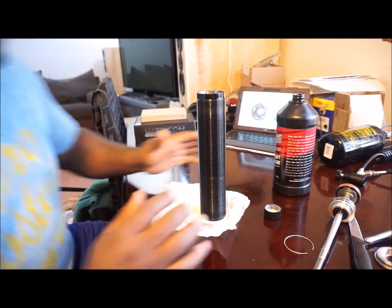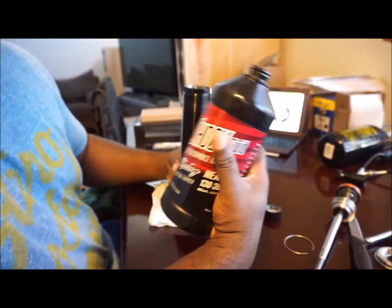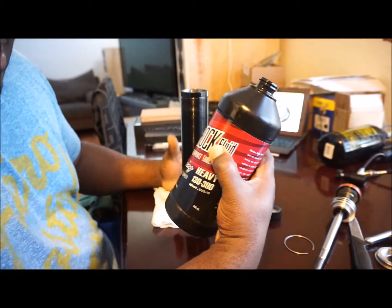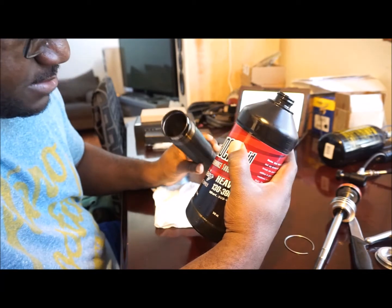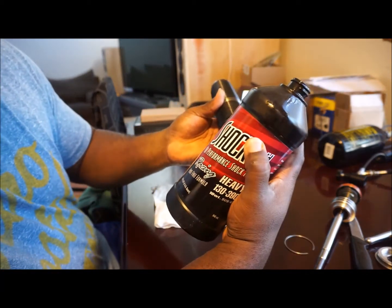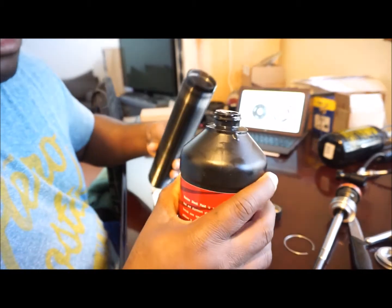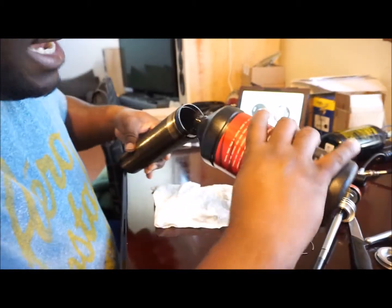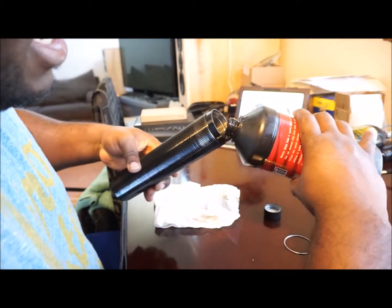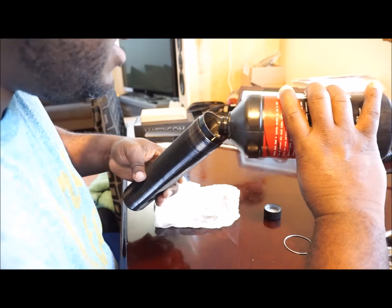So now we are rounding the bend. Here is the shock fluid — 10 weight, heavy, Maxima racing shock oil. I have my butt plate placed in, sliding piston in there, and now I'm going to fill the shock with the shock fluid. I'm tilting it to the side and slowly, consistently pouring it in.